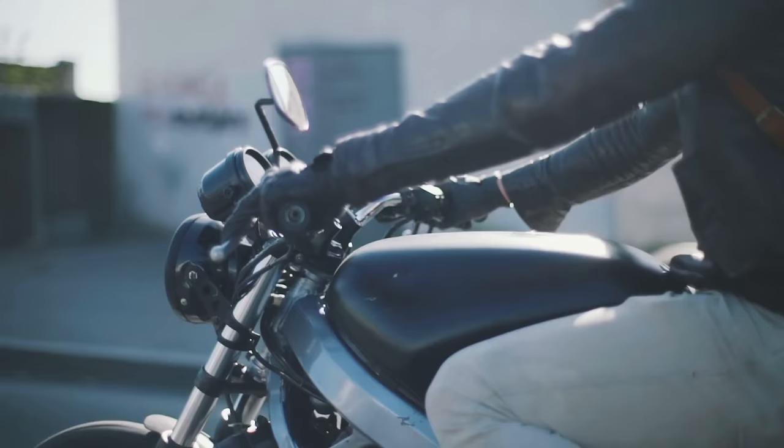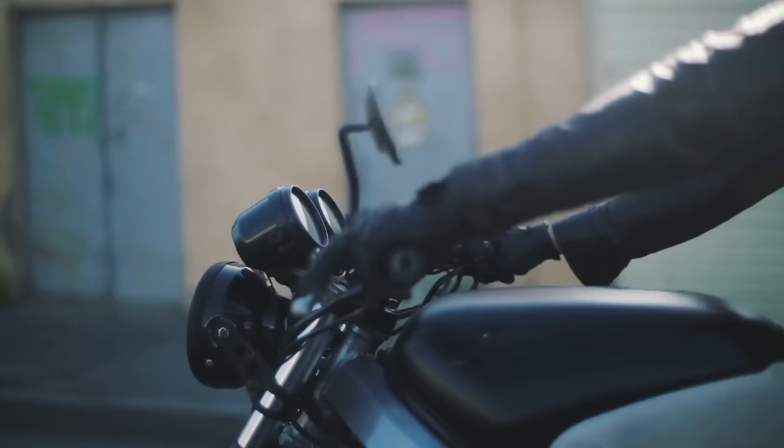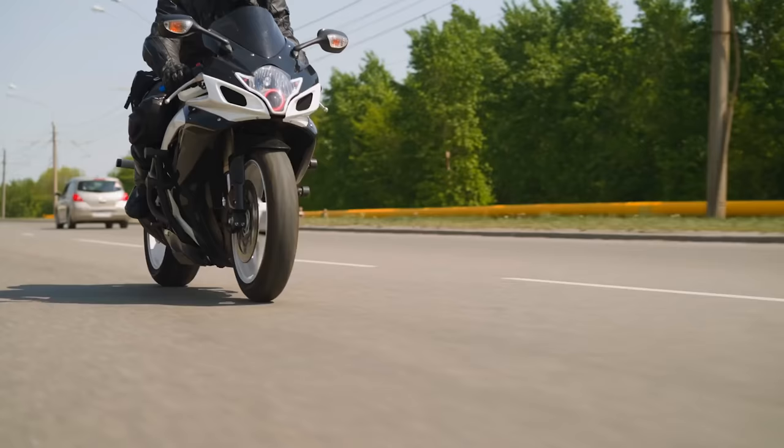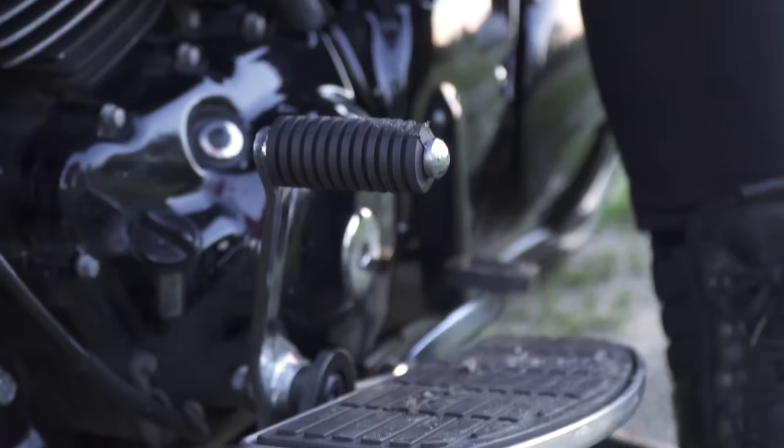After the first 600 miles, manufacturers usually have another interval where the RPM limit is increased while still being lower than the final redline. So from 600 to 1,000 miles, engine RPM should be limited to 10,000 RPM, and after 1,000 miles you can ride without any restrictions. Most manufacturers have a break-in procedure similar to this, but you'll find the specifics in your owner's manual.